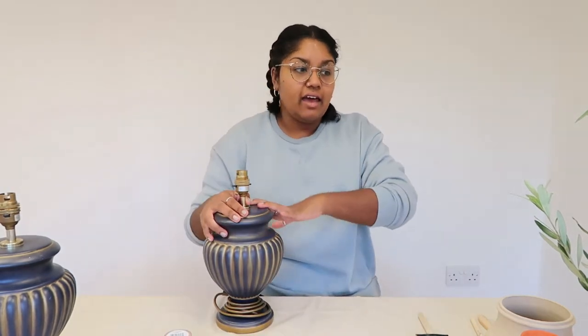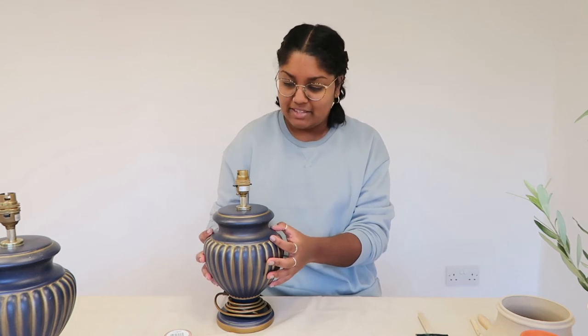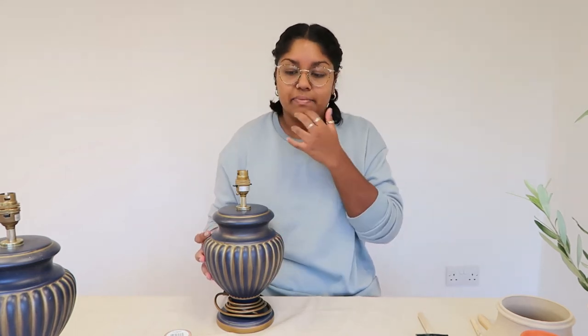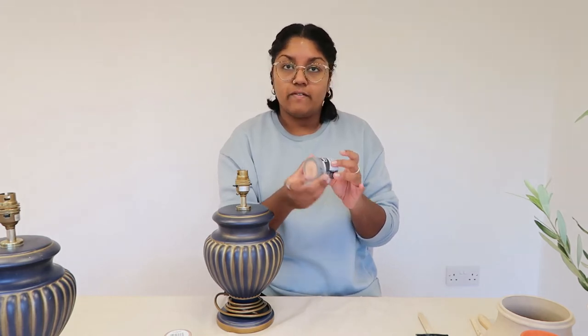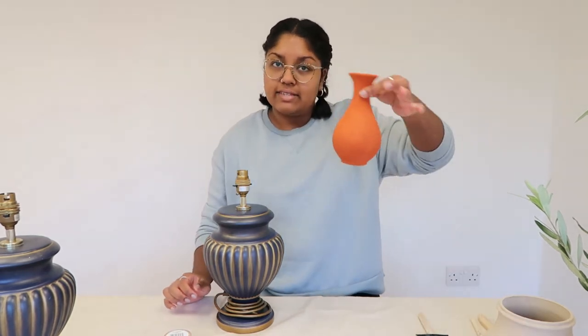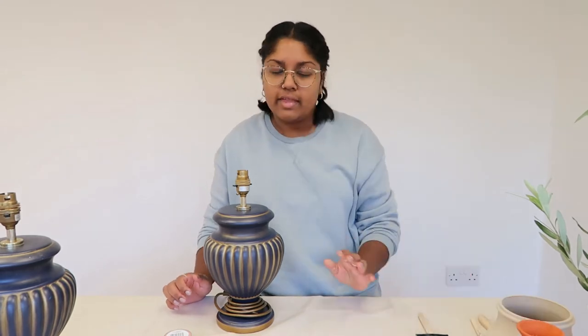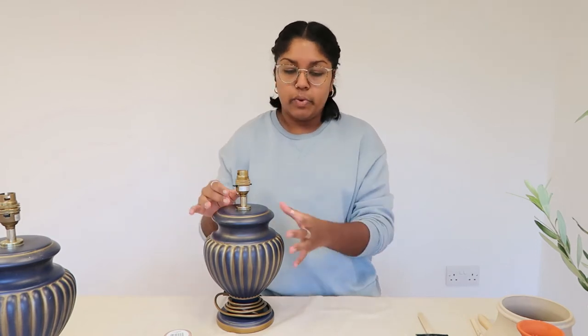Okay guys, so today I'm going to be doing the lamp bases, which I'm really excited about. I got a new paint — it's the Burnt Copper No. 515 — and I'm going to mix it with a little bit of the ivory just so that it's not as bright. I think it'll be nicer to match with like a cream or white lampshade. And I'm going to be putting less baking soda this time so that it's a little bit more smooth.